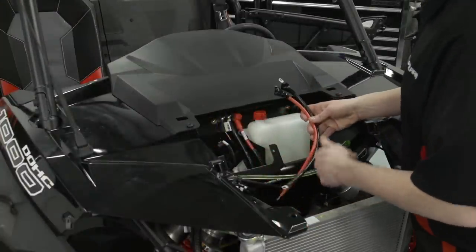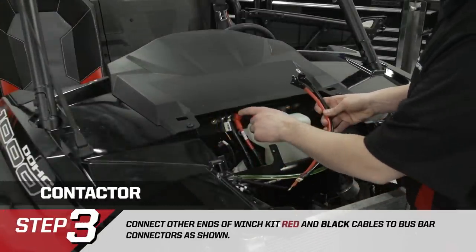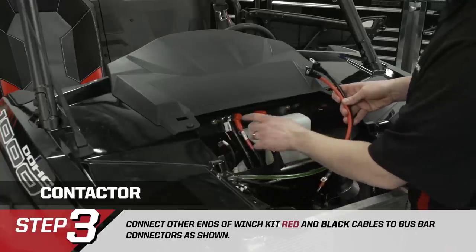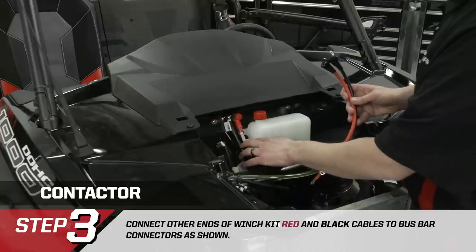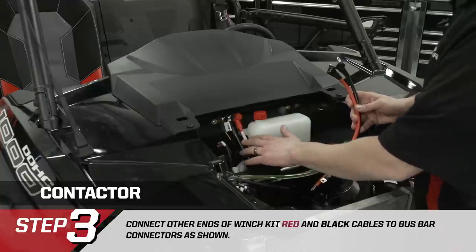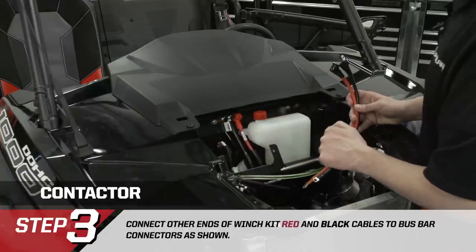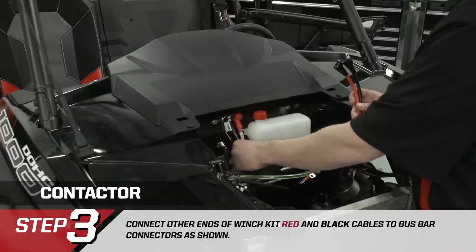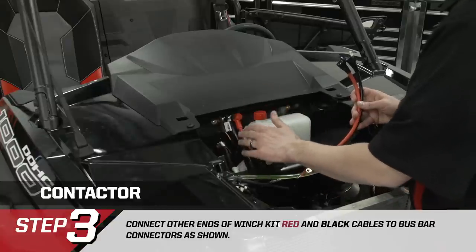The red and black cables provided in the winch kit will run from the bus bar connection down to the winch contactor. On the bus bar there's a heavy gauge red wire and a heavy gauge black wire — these are part of the power wire kit not included with the winch kit, running from the bus bar to the main battery. Some vehicles come equipped with this from the factory, which is why ours are already on here.